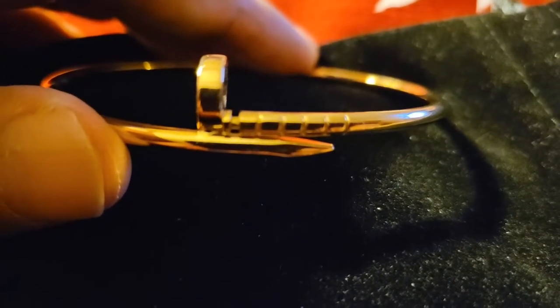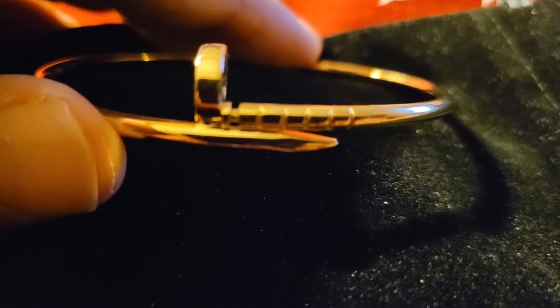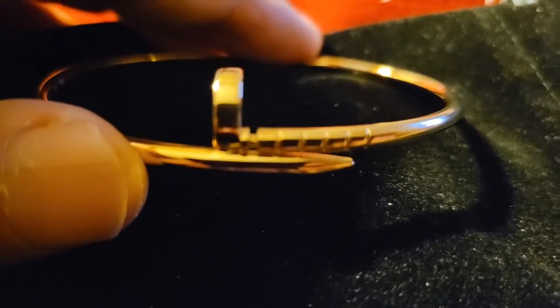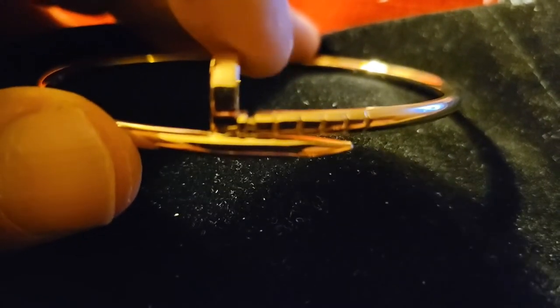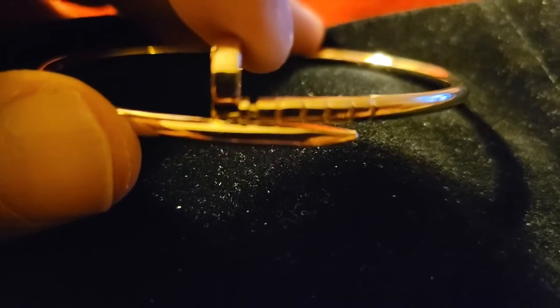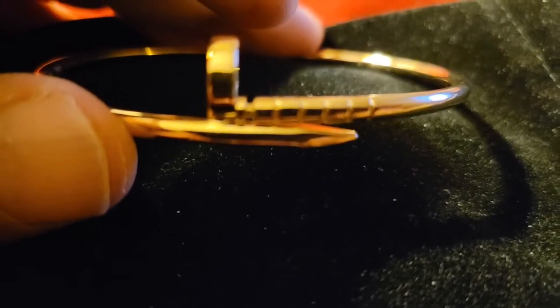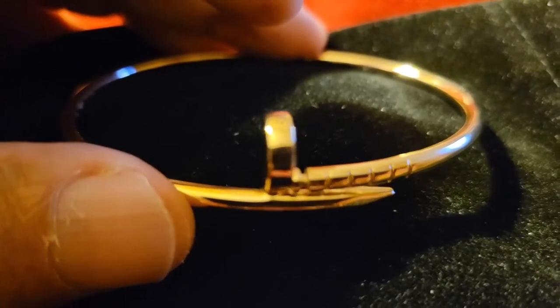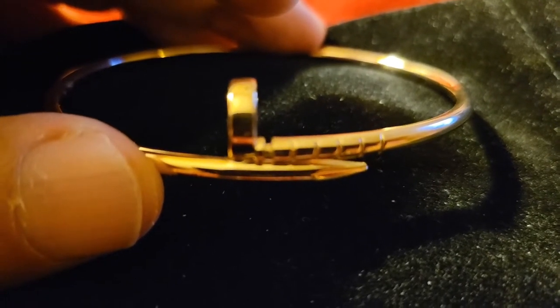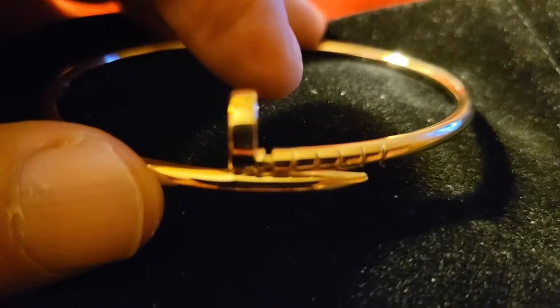I watched another lady who bought dupes from a trusted seller — she didn't give the name, but she bought a Van Cleef, a Love bracelet, and I believe she had a Just Un Clou. And she was like, you can't even tell. And you can't, unless somebody's with a magnifying glass on your wrist checking like it ain't no Cartier. The price difference is huge — when you go to those brands, you're basically paying for the name.